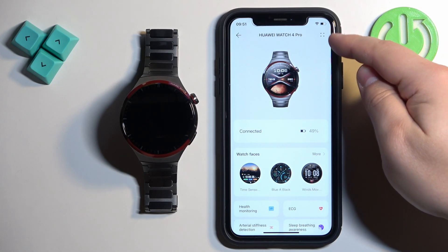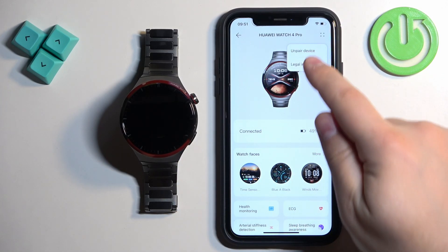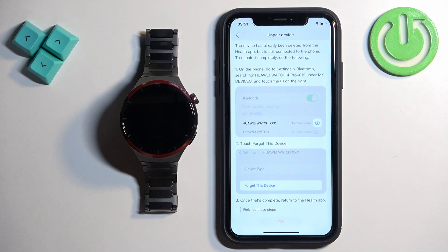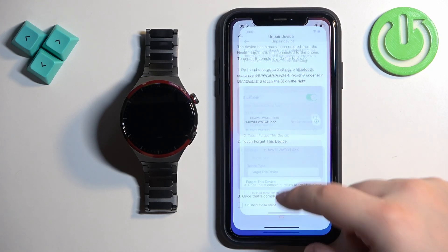This is the more options icon. Tap on it, and here tap on 'Unpair Device,' and tap on 'Unpair.' Now we need to go to the settings on our iPhone, so let's minimize this for now.